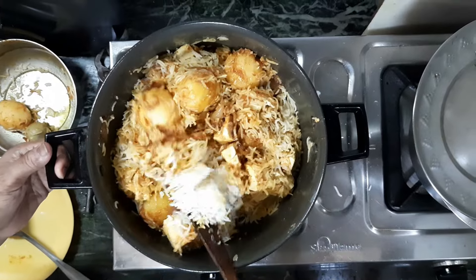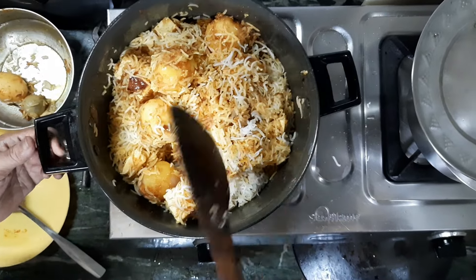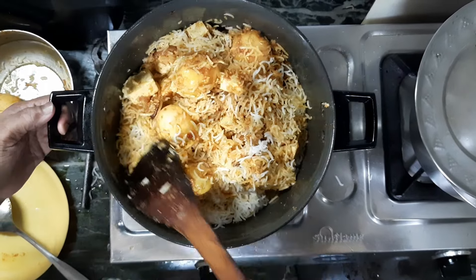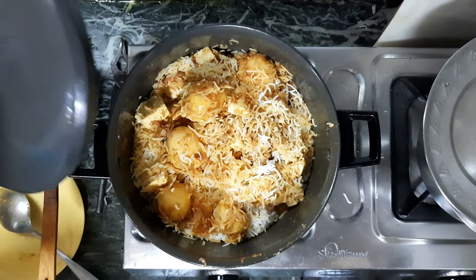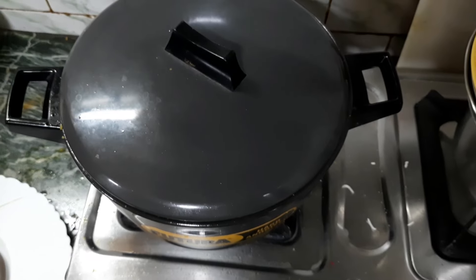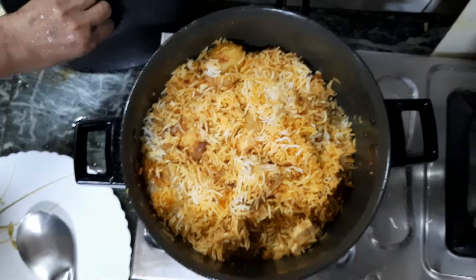I am reminding you how to boil this, but it is ready for the pan. In 5 minutes I will keep it on, and after 5 minutes I will keep it in a plate.